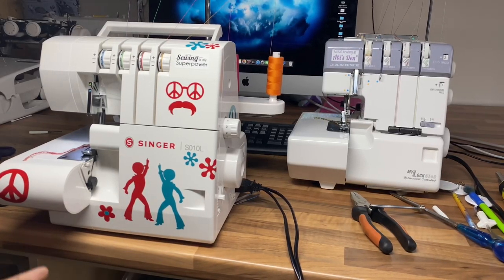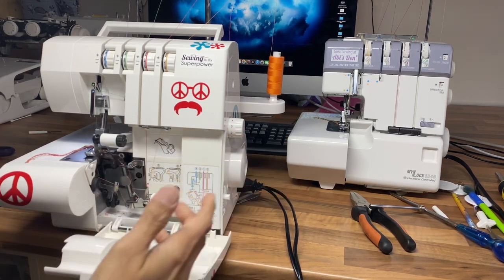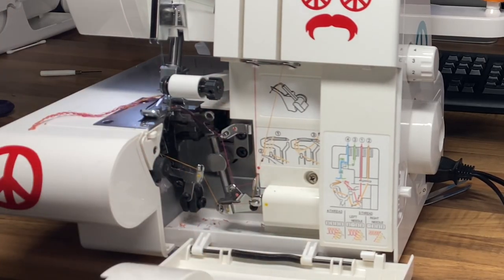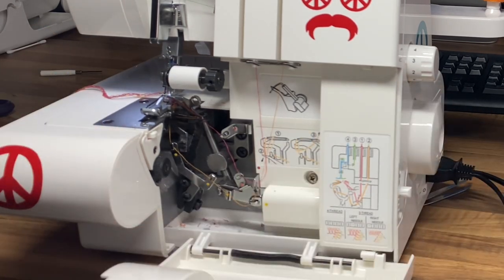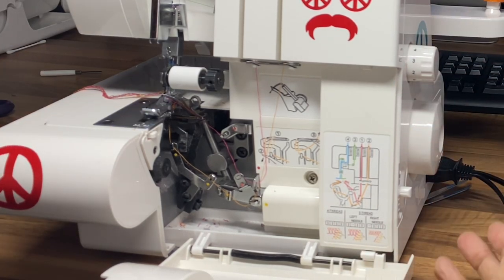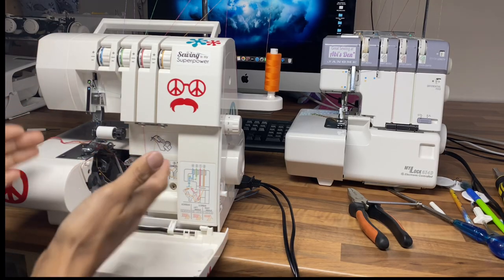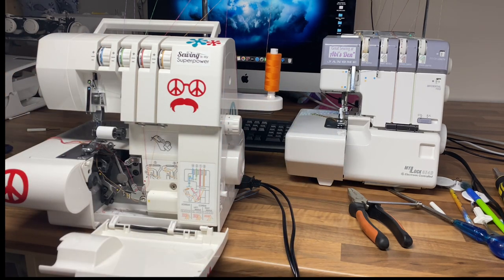In machines like this you cannot release the chaining finger easily, but I'm going to show you how to release it on this machine so you can make the adjustment. We're just going to remove the knife and move it out of the way. Always make sure the knife is out of the way and your machine is unplugged and switched off so you don't have any accidents. There are only a couple of machines that disengage the chaining mechanism when the doors open — these do not. So do make sure you unplug your machine. Let's grab a screwdriver so we can take the needle plate off.